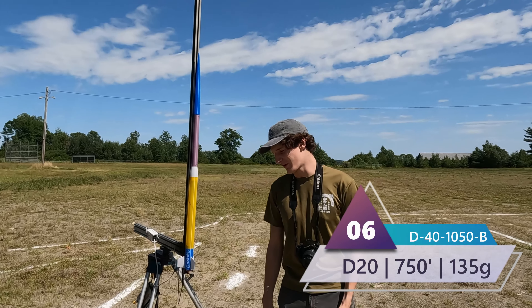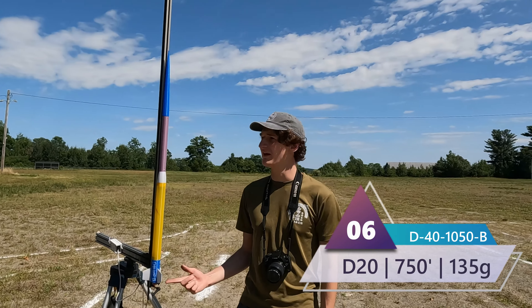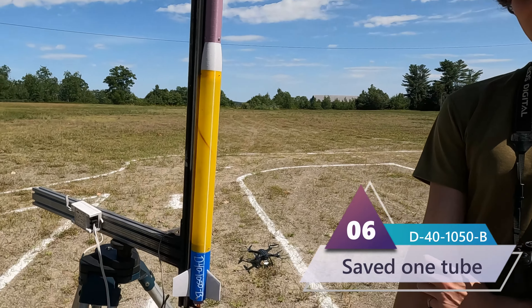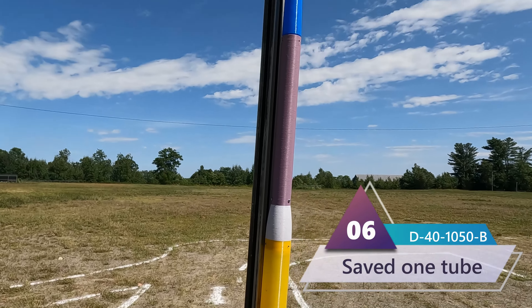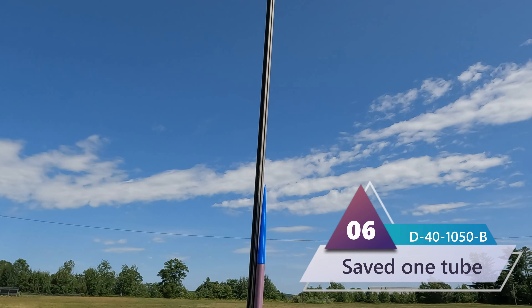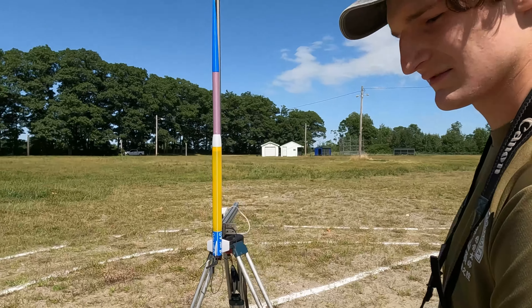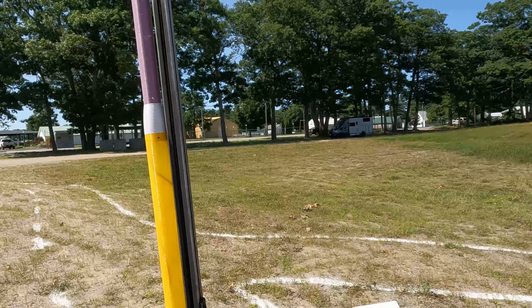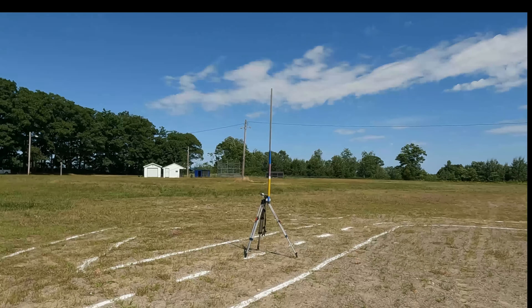Here we have D-40-1050B, another D with very small fins. It's also our first rocket above a meter tall for the day. We should see much taller rockets towards the end of the day. This one should go pretty high because it's pretty light with a powerful motor — 750 feet, I think. Three, two, one.